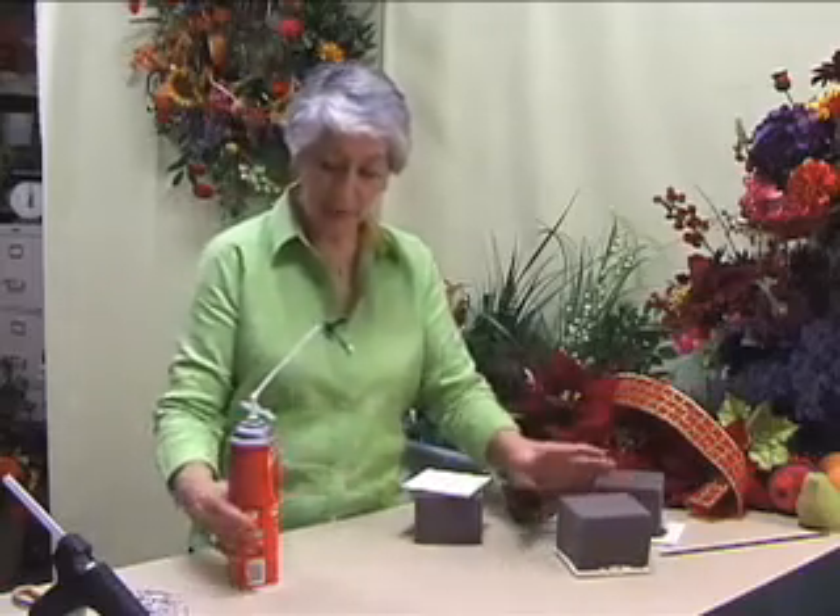I'm going to show you how we anchor a piece of desert foam to a ceramic tile. You can buy these at Lowe's or Home Depot for 19 cents a piece.